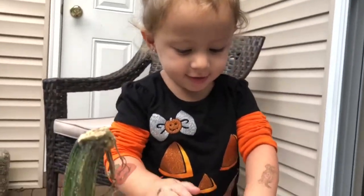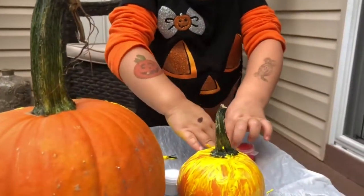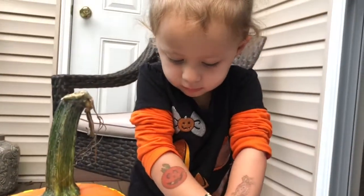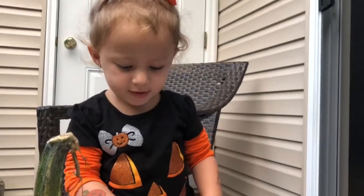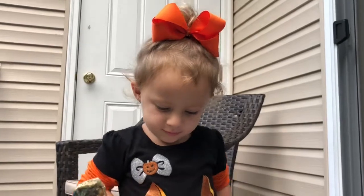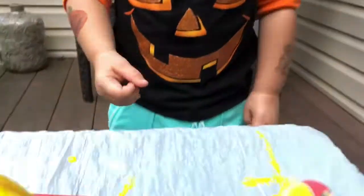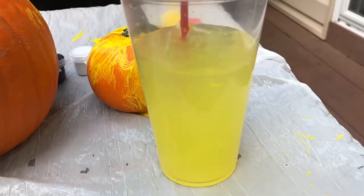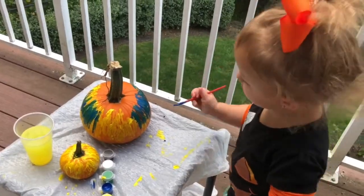And then I'm going to use it. What color do you want next? I want blue. I want blue. Blue? Yes. We'll open blue. Open. I'm using blue now.